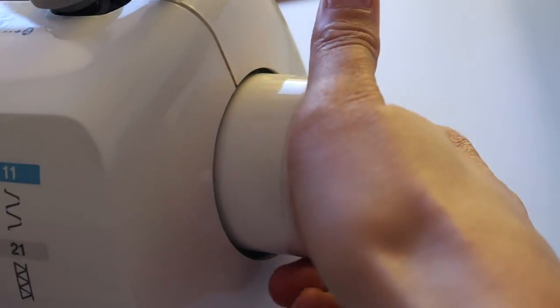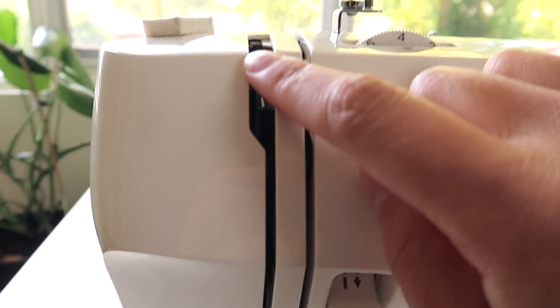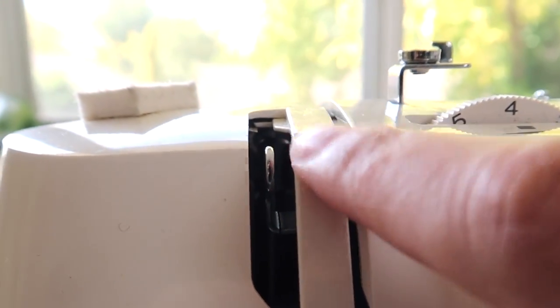The turning wheel is pretty important to know. It's almost always located on the top right-hand side, and you need to remember to only turn it towards you — that's anti-clockwise. It's like a golden rule of sewing; it must have something to do with how the machine is threaded and its mechanics. What it does is hand-operate the machine — the needle goes up and down as you turn it. We use it to position the needle at its highest possible position before we pop our fabric down, lower the foot, and start sewing.